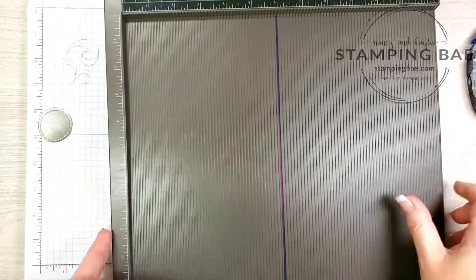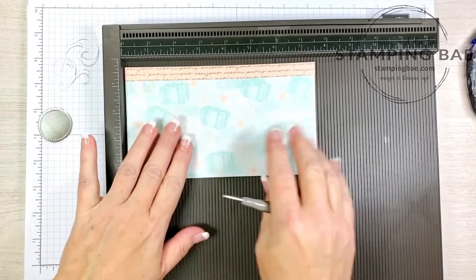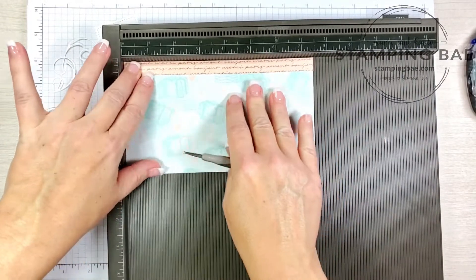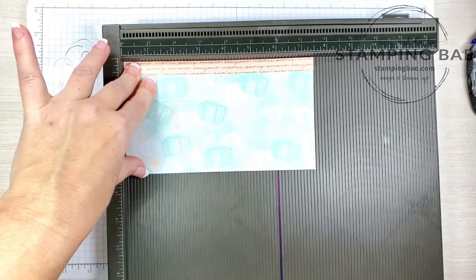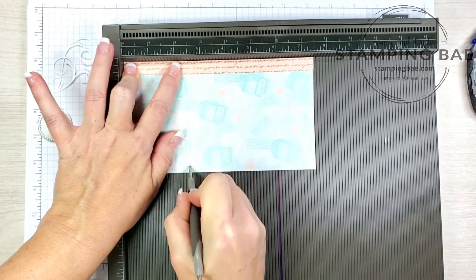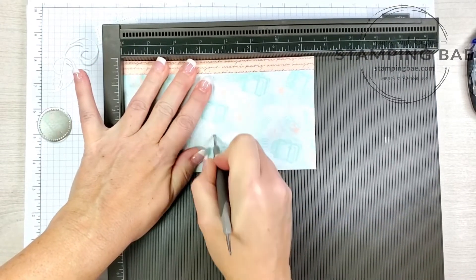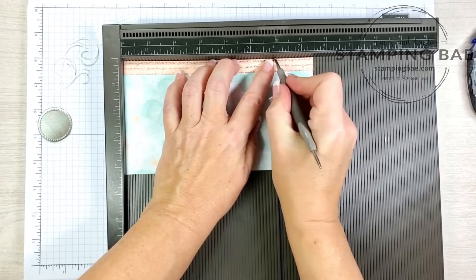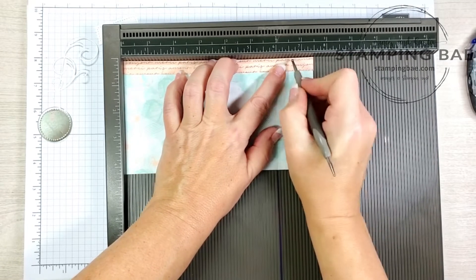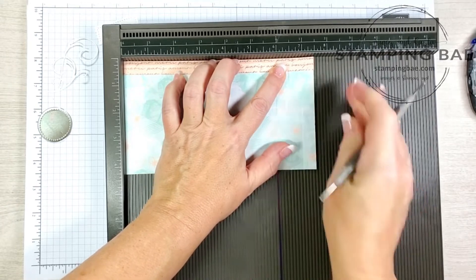We're going to take out our scoring board. With the long edge up at the top, we are going to score at 2.5, 3, and 3.5 inches.